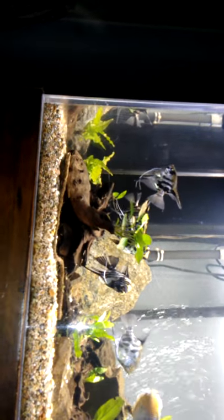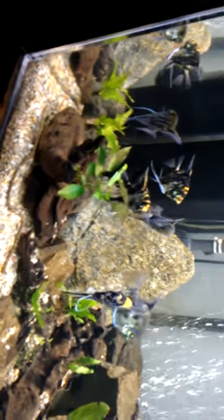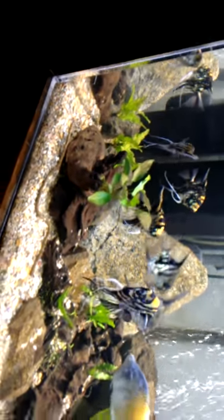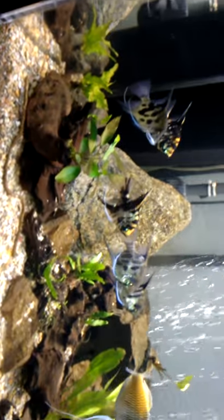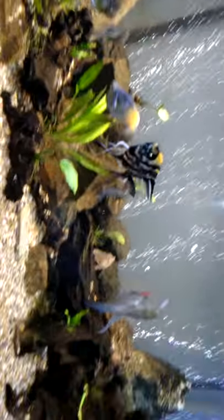I've had a problem with algae on my plants as you can tell, and I've basically cut down the lighting from approximately ten hours a day down to about five hours a day, hoping that will help. But as you can see, the tank is pretty clean overall.